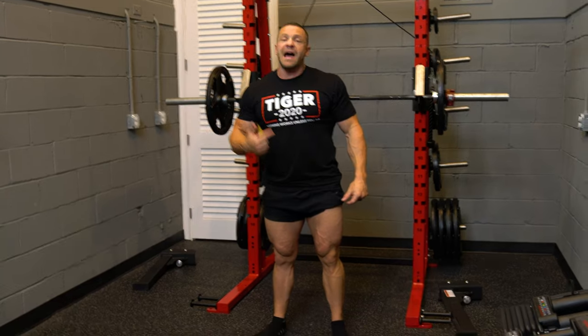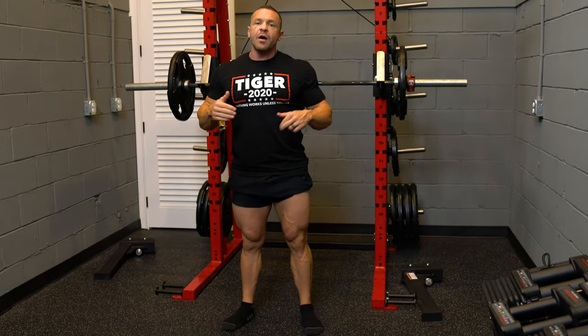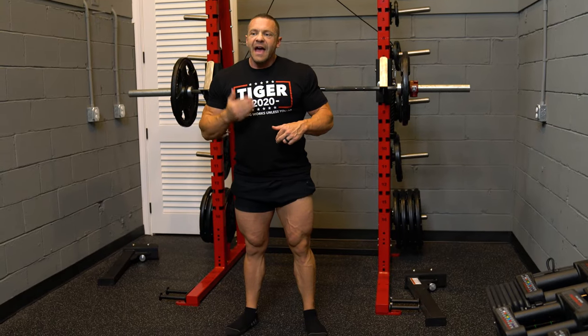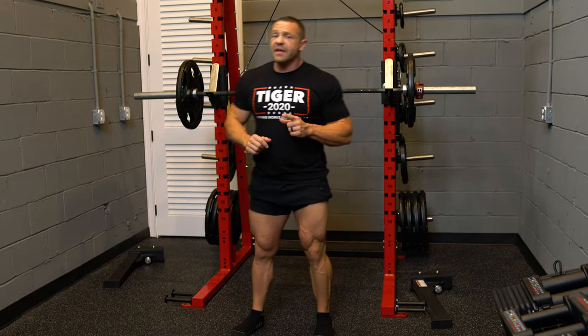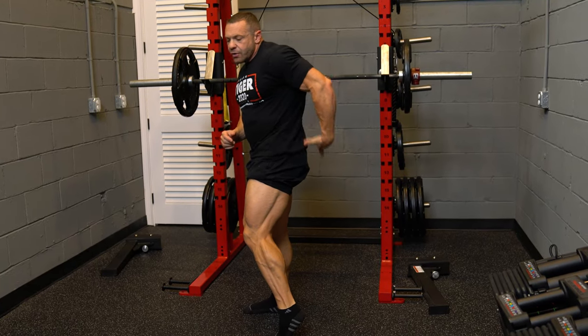With a low bar squat, you're going to have the bar across your back but bent forward a little bit more so the bar doesn't fall off, and you're going to come down. What that does is it engages more of your posterior chain — hamstring, glute, and lower back.